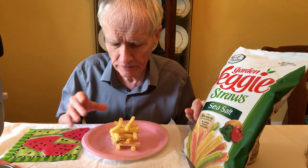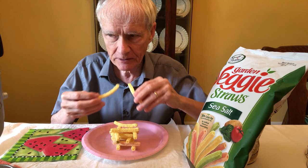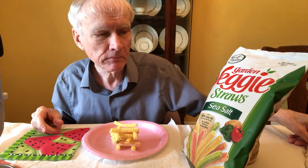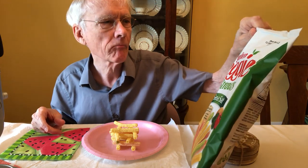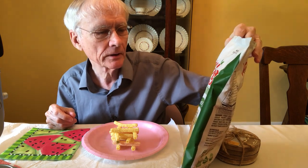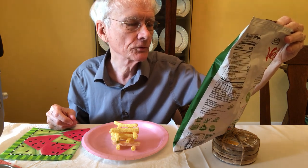We operate without a net on this channel, so I'm going to try two now — don't try this at home. This is made by Sensible Portions — I guess that's the company. It says 10% less fat, and I can't read the rest of it except it has no artificial flavors or preservatives.